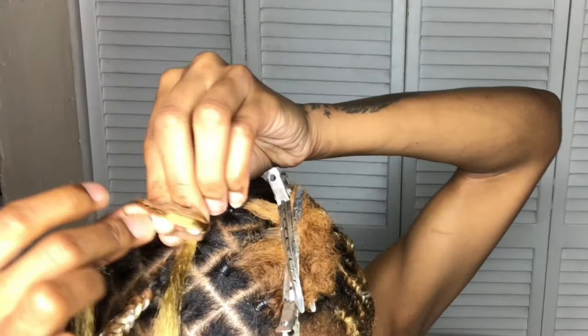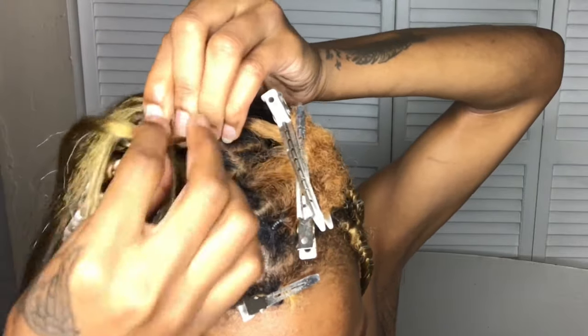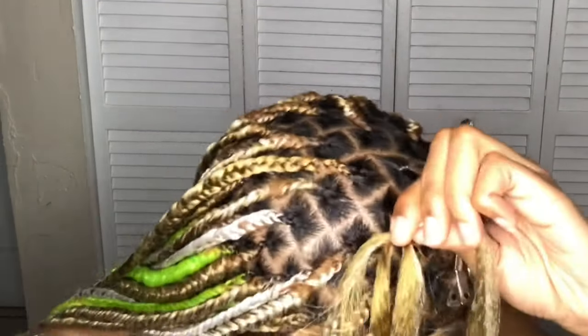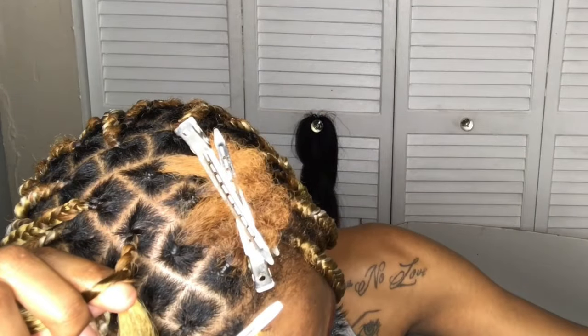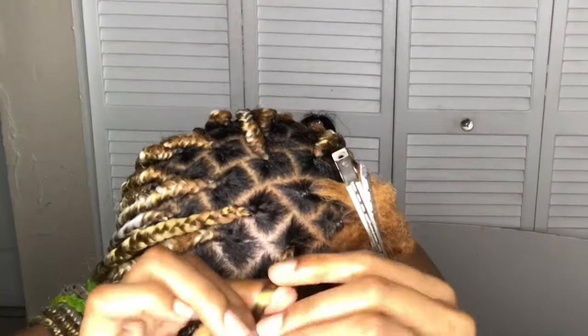Now that I'm at the top, you can go ahead and just disregard those rubber bands. I had this top section of my hair left for so long, and my mom came to part it for me and she put it in rubber bands to keep the part — that's what those are there for. I take the rubber bands out before I start adding the hair.